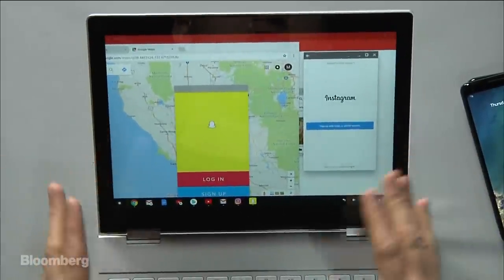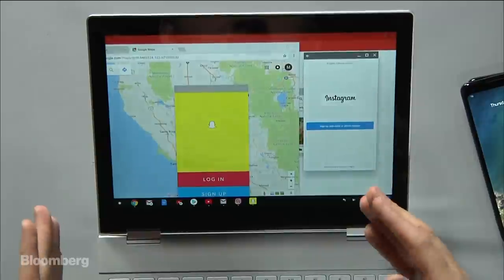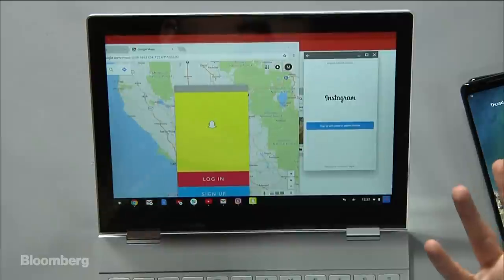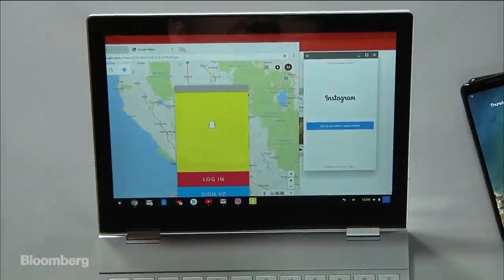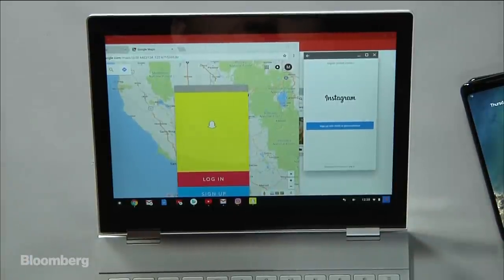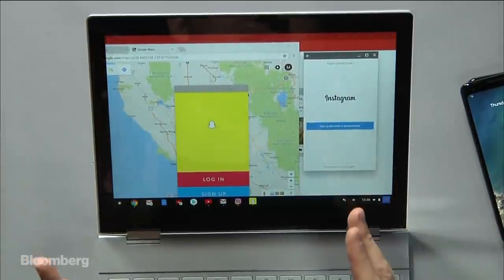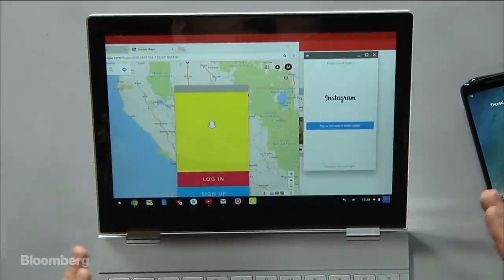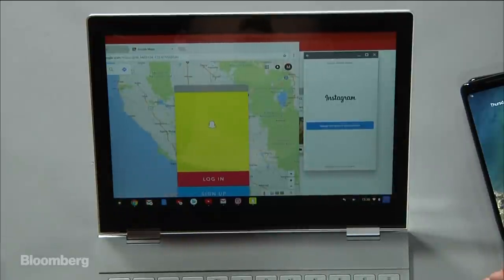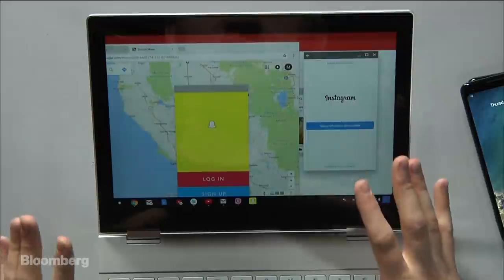Basically what you're getting here is sort of a multi-hybrid of smartphone applications, tablet applications, and websites. You really have to pick and choose what you want — it's sometimes confusing as a user. That takes me to my drawback: I feel like tablets are tablets, and phones are phones, and laptop computers are laptop computers. If you're already going to spend $1,000 on a laptop computer, you might want something that is directly a computer — whether that's a Mac laptop, a Surface laptop, a Dell, or an HP. I feel like there's too much stuff going on here.